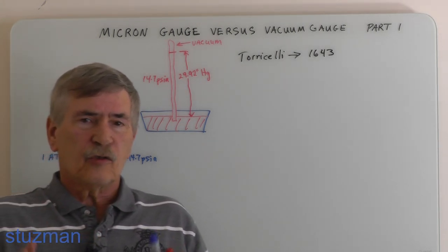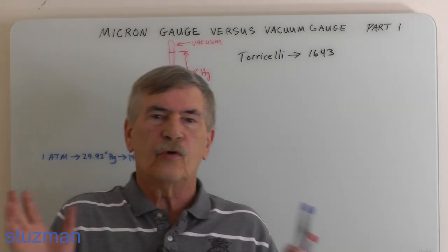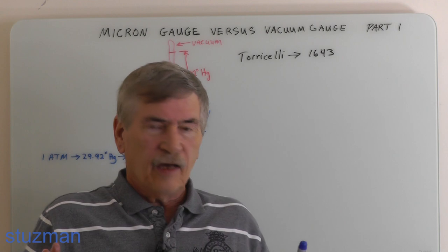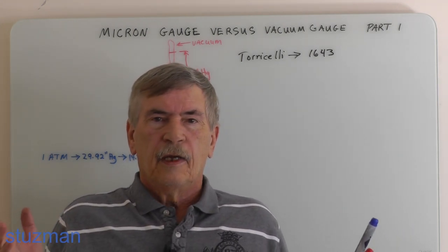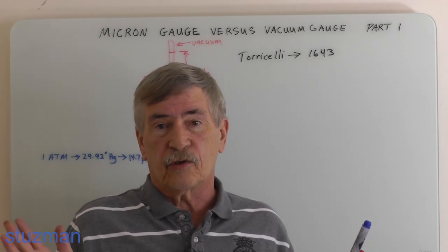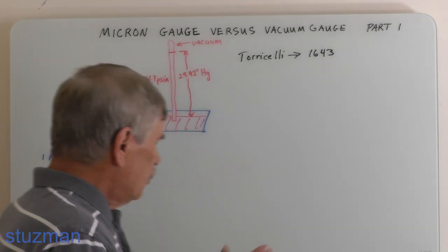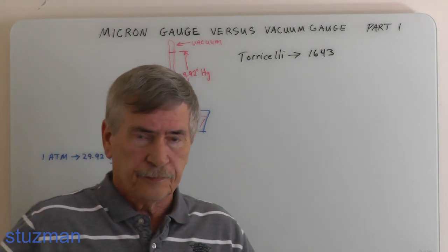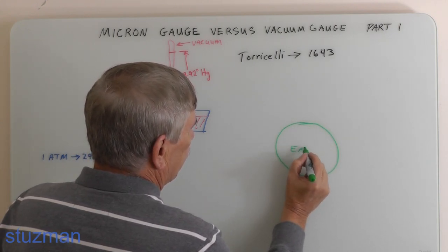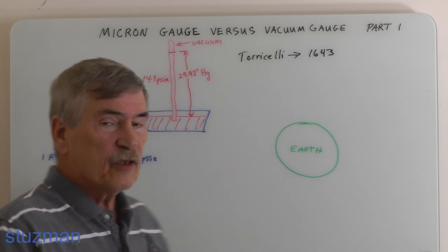One atmosphere of pressure equals 29.92 inches of mercury and 14.7 psia. This 14.7 pounds per square inch is not only pushing down but pushing in all directions — it's all around us. Inside your body the pressure is also pushing outward, so there's an equalization and the net force is zero, which is why you don't feel it.